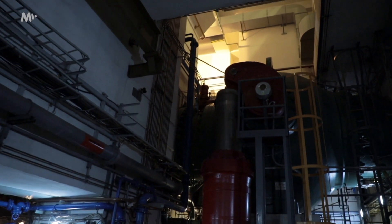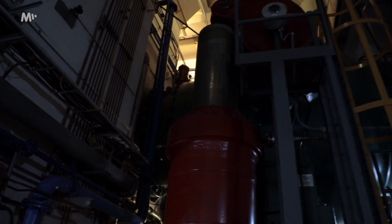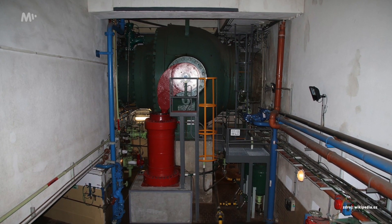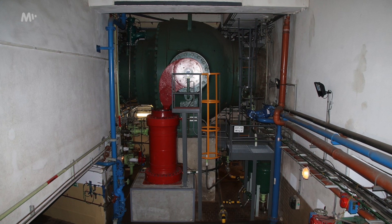Here we have one quite specific component in front of us — basically a water column cap. Imagine a 1.5-kilometre long pipe that's full of water, and this thing is holding it up. When the power plant starts working, it unscrews and allows that water to flow through.